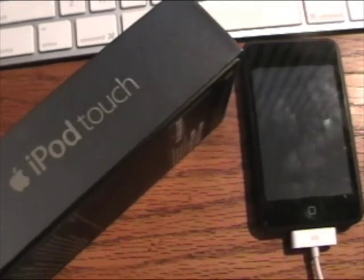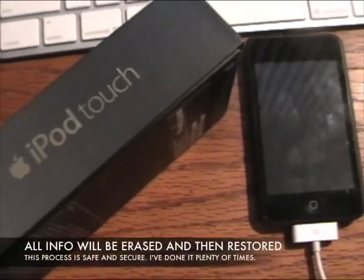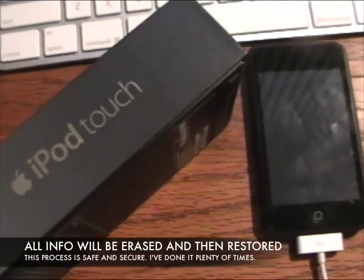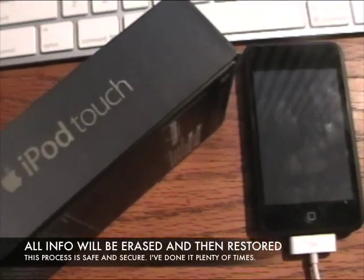This process is called restoring. It's going to erase all of your music, videos, photos — you name it. It's going to erase absolutely everything.